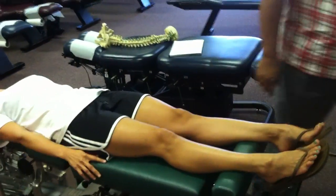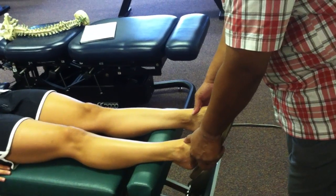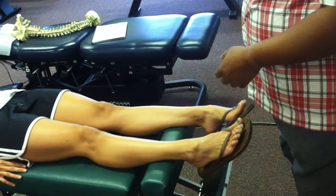Line of drive is A-to-P, S-to-I. We'll check the spinal balance, and if we made a correction at this point it should be balanced. But if we know that we still have some IL-EX, we'll go ahead and fix that.